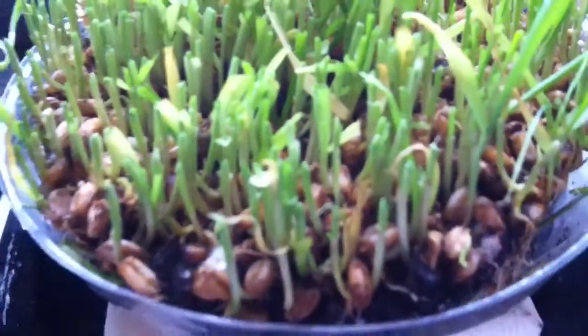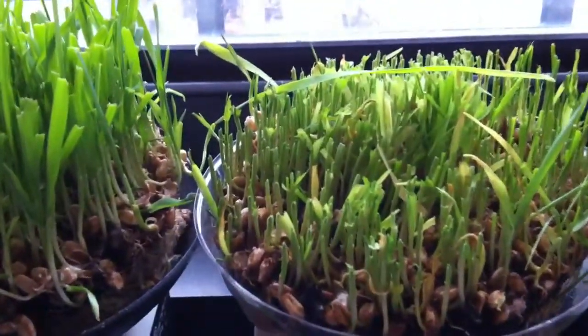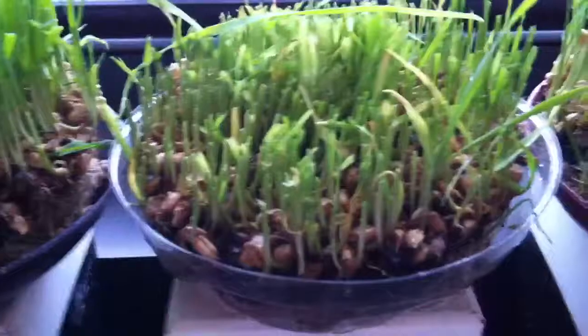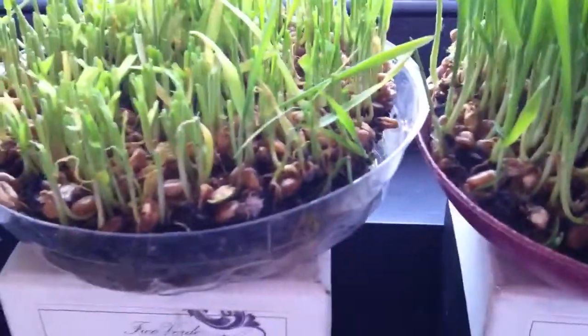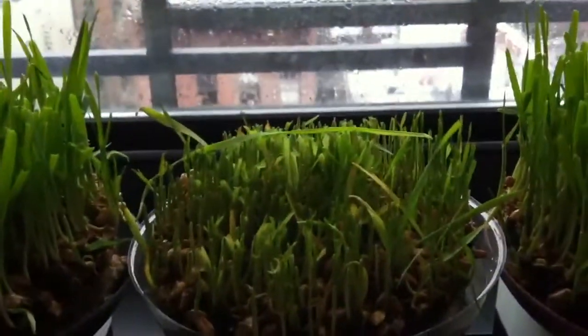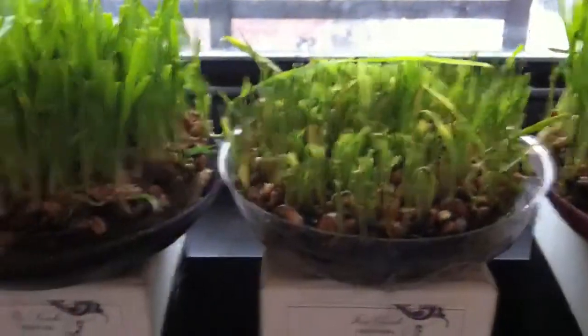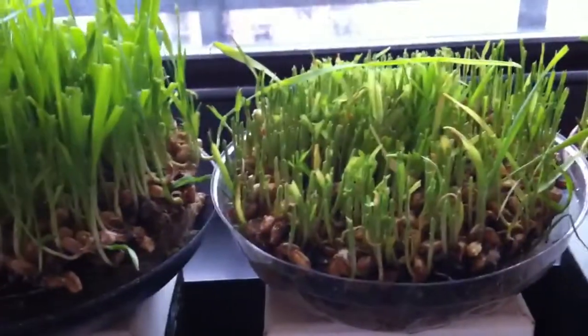Usually it doesn't mold. One of the main reasons why I think my wheatgrass is molding is because I haven't had the window open growing this batch. Usually the window is open. So my tip number one is to leave your wheatgrass in direct sunlight and to keep it within fresh air as much as possible.